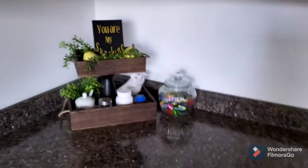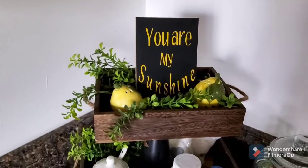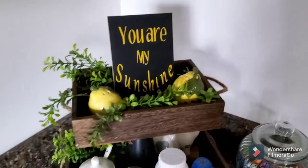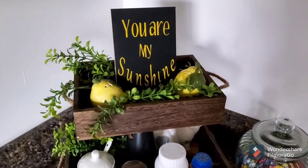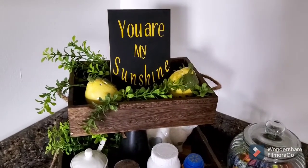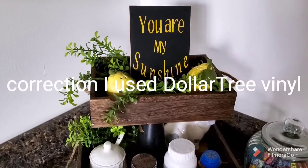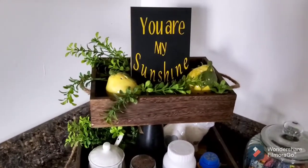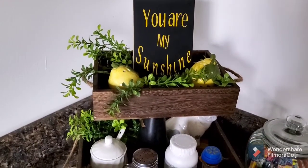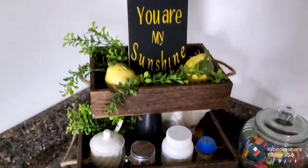So to start, here is my little corner. The sign is Dollar Tree — the little chalkboard sign. And I used my Cricut to put on the wording 'You Are My Sunshine.' I did use the Cricut vinyl to do that, and I may give my review in regards to the vinyl in another video. And the cute little salt and pepper shakers are from Dollar General.